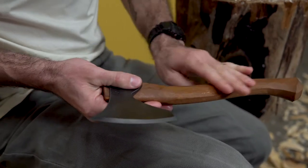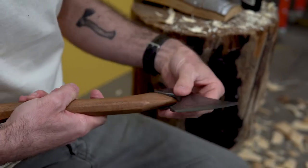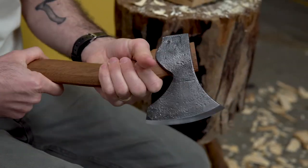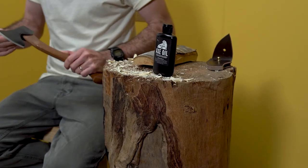Hey everyone, I'm Andy Spoons and I'm here at Timbercon to talk to you today about Walrus Oil's Axe Oil. Whether you're an enthusiast or a professional carver, something that's really important to keep in mind is rust and corrosion. Working with different sap, and once you've kind of washed things off, there's always that risk.